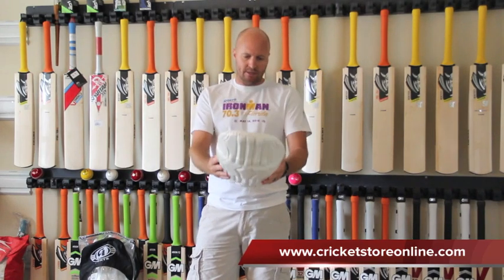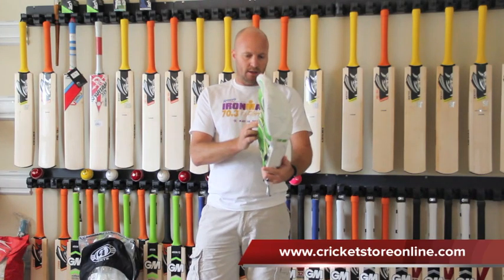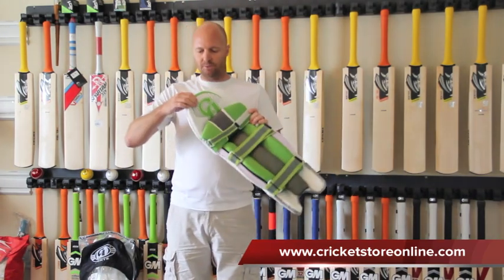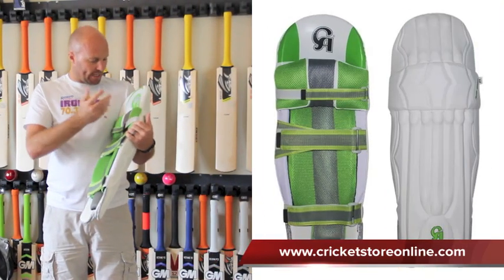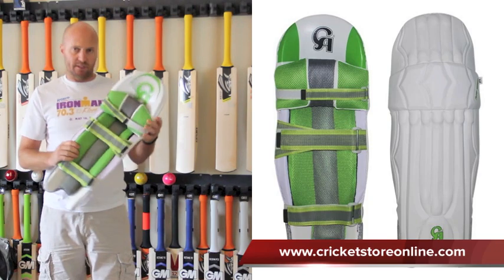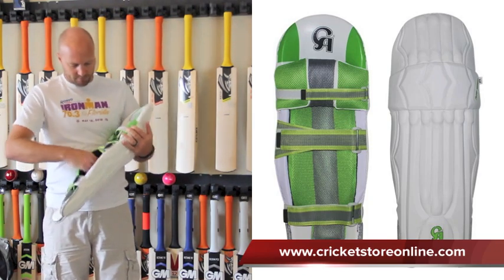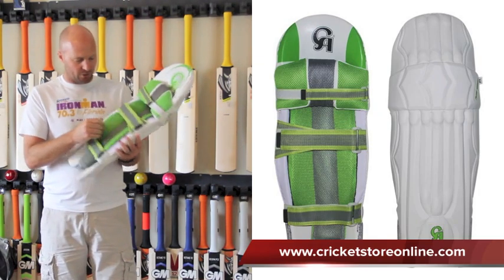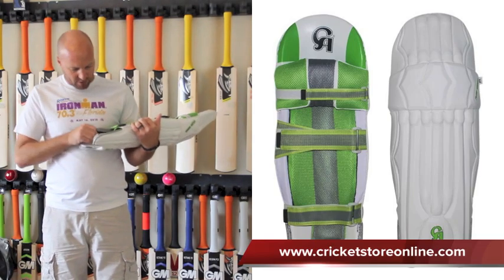Really good, they've got some nice padding. The CA15000s are actually an ambidextrous pad, so you can wear them left-handed and right-handed. They've got double support in the top hat. No knee locator, but that's okay — I mean, I've never really seen the point of those anyway. You've got some nice padding on the knees and you can actually take this inner piece out and wash it if you wanted. That is on with velcro as well and you've got some nice quality straps on there as well.